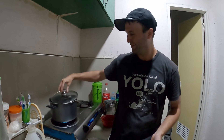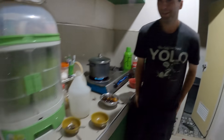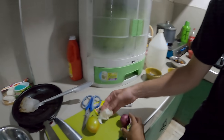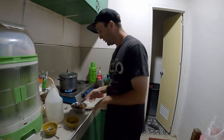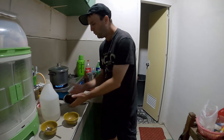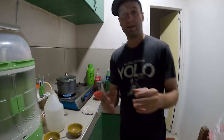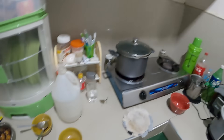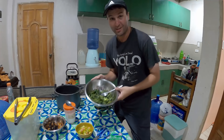All right, one step closer to eating! Now I'll slice some things. We have some tomato, garlic, onion, and vinegar - pretty much it for the side dish. We're just preparing this separately.